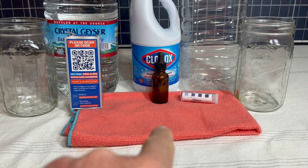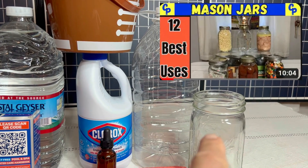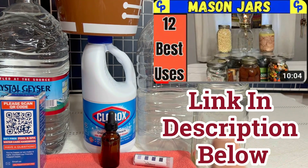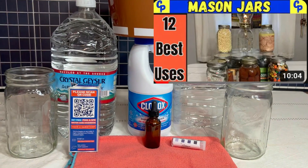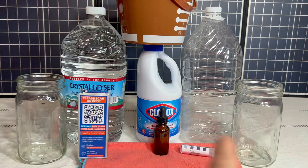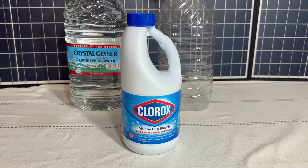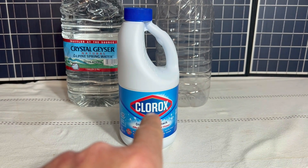So once you've collected the water and used your cloth to filter it, you need some kind of a container to actually do the water treatment in. Today we're going to use mason jars, but if you're going to be treating water for several days for several people, you're going to want a much larger container. The next item, and the most important, is the actual treatment material.